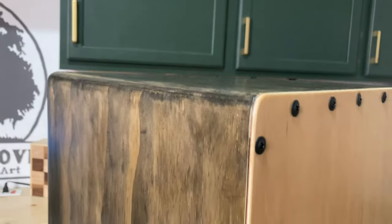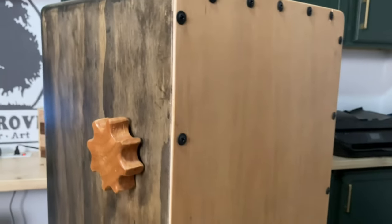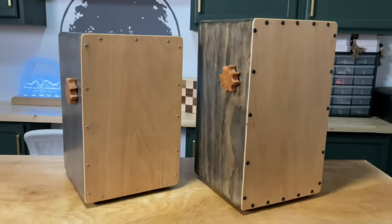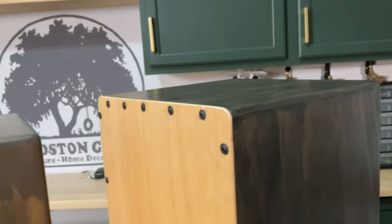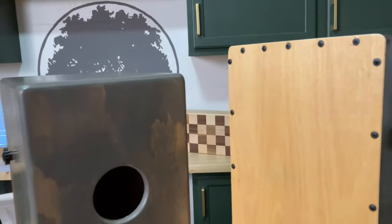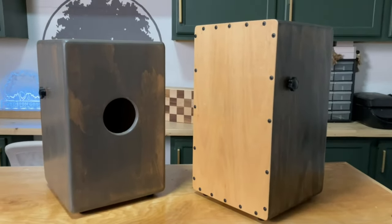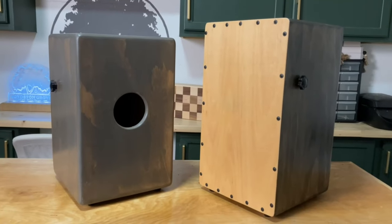As far as the front face goes, from what I've read online you are not supposed to permanently attach the front face. You're supposed to just screw it in with screws that can be loosened and tightened to change the tone of the instrument. That's how I made mine — so that they can be loosened and tightened for the taste of whoever may be playing it.